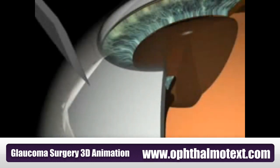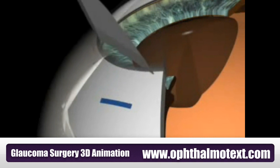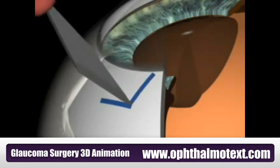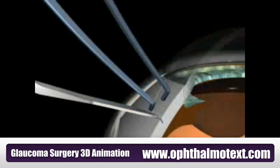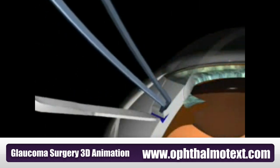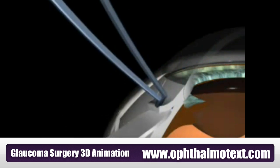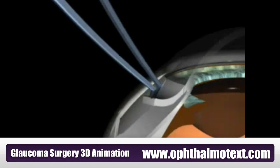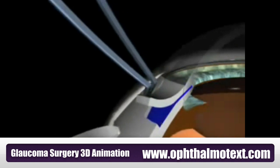Flap Preparation: After marking the width of 4 mm for the scleral flap, the edges of the flap are incised to approximately half of the scleral thickness. Freehand dissection is carried forward uniformly into clear cornea, anteriorly to the trabecular meshwork. The scleral flap is then constructed by tangential preparation within the sclera using a crescent blade, dissected up into the clear cornea.